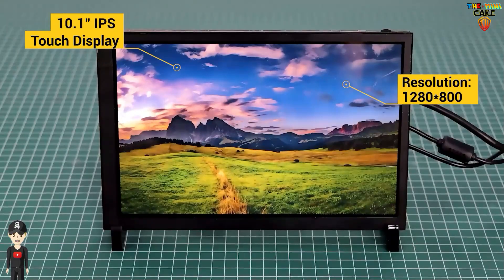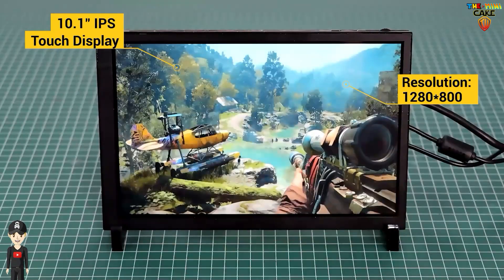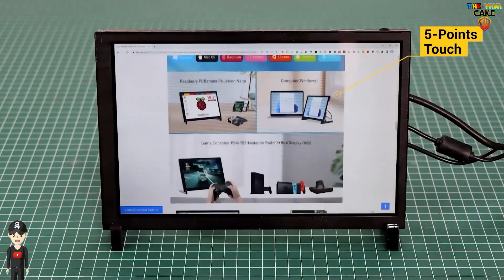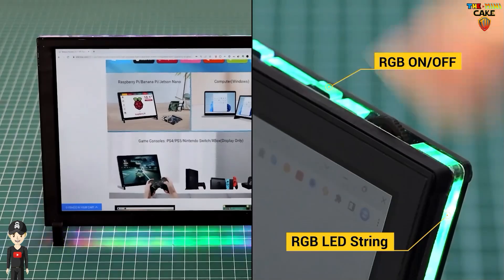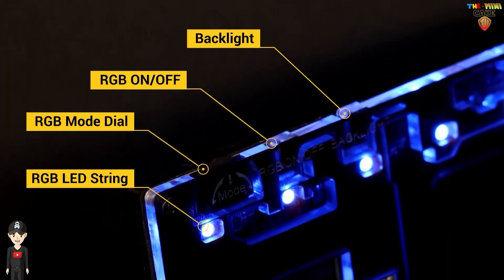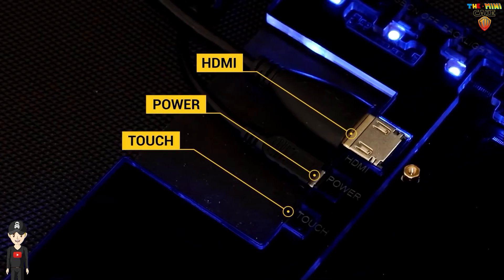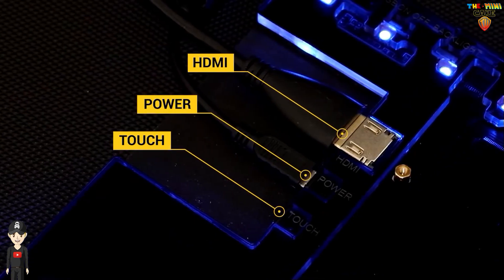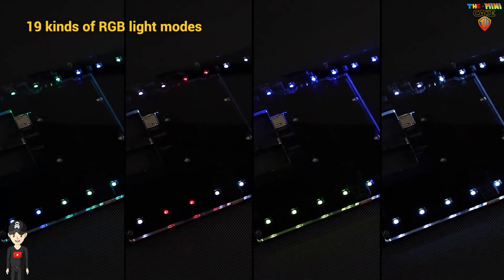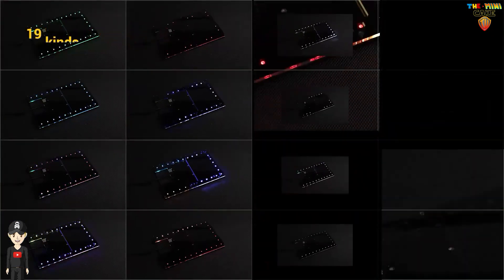The nano computer slot is a really good idea, giving you the equivalent of a tablet. The addition of LEDs makes it look gorgeous and turns it into the perfect accessory for a gaming room. It's ideal for taking on holiday with your favorite gaming consoles or just using it as a second monitor. I can't recommend it highly enough.